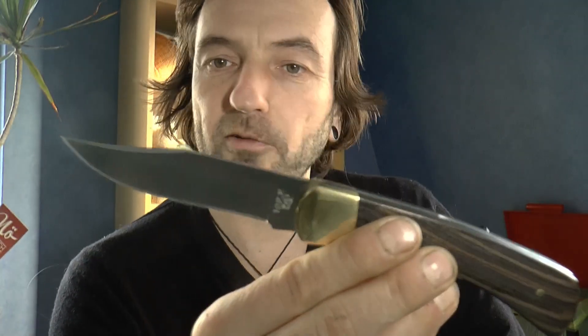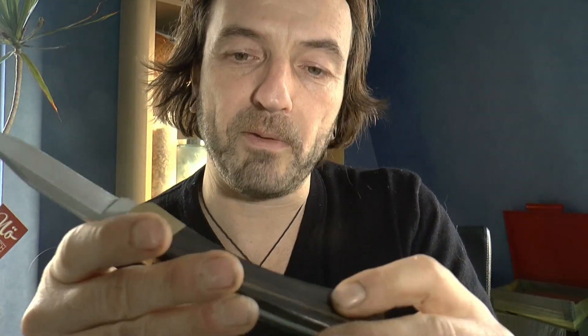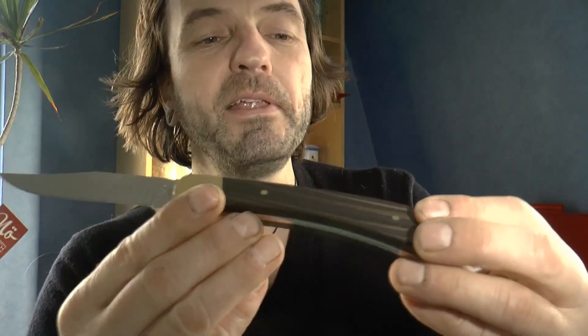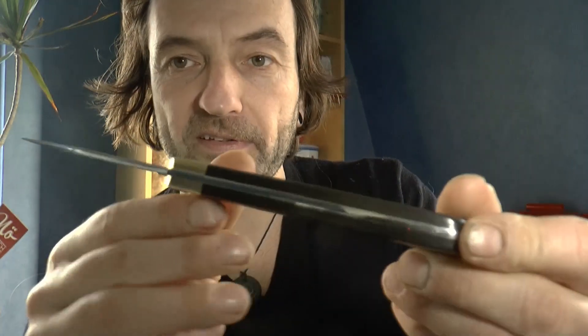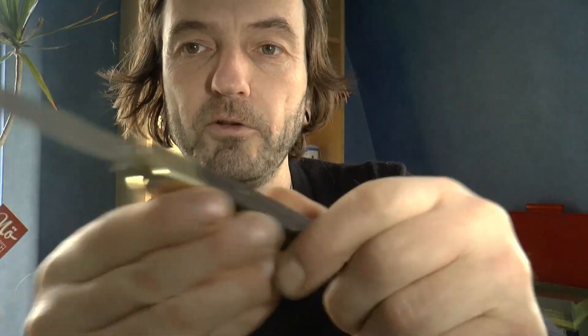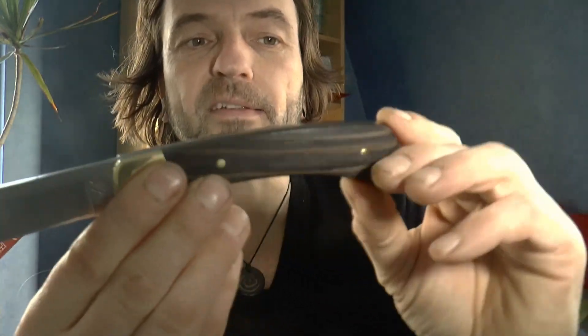Nichtsdestotrotz ist dieses Messer ein gutes Messer. Was mir sehr gefällt: dieses neue Diamondwood – das ist irgendwie Holzfasern mit Epoxy verpresst. Dadurch haben sie hier eine schöne Struktur – das ist sozusagen eine Art Holz-Mikata. Es ist sehr stabil, die Verarbeitung ist allerfeinst. Keine überstehenden Sachen. Alles sauber poliert, und diese Klinge – also das ganze Messer ist sehr, sehr fein und sehr sauber gearbeitet.